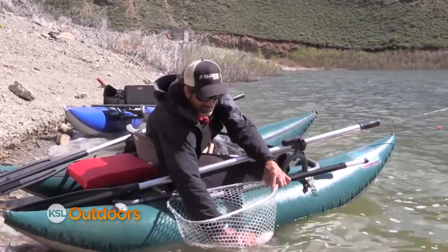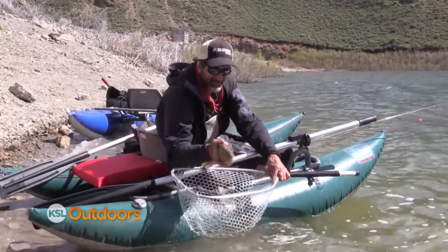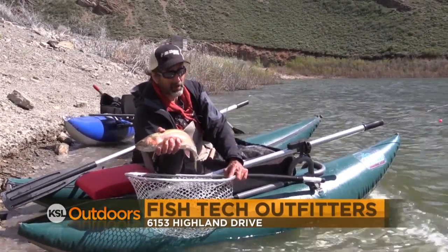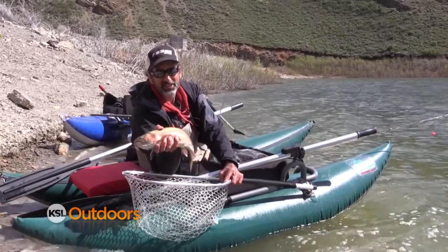Hopefully one of these tips will help you catch a fish like this. For these tips and a whole lot more, come on down to Fish Tech — we'll help you out. And now for tonight's fishing line.